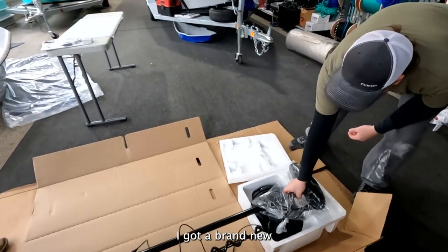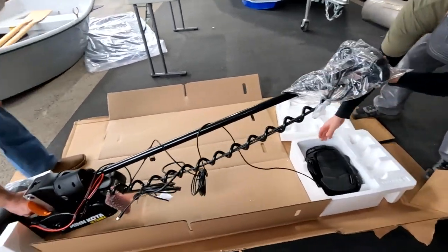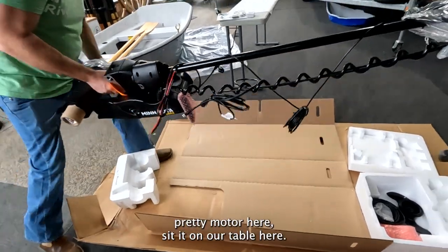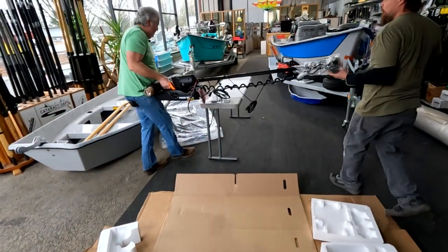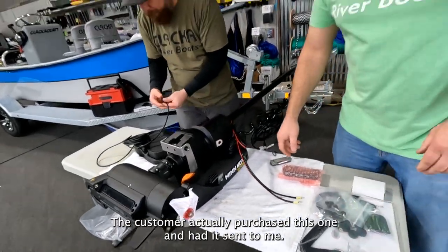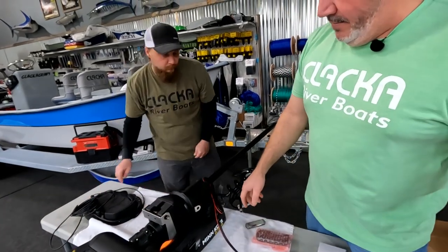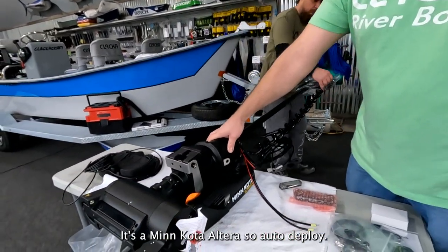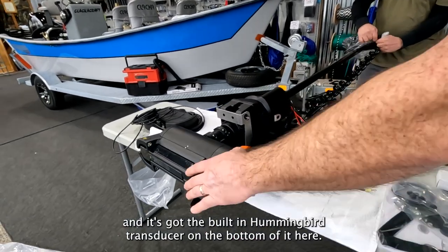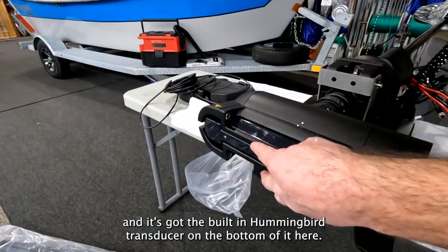It's a brand new, pretty motor sitting on our table here. The customer actually purchased this one and had it sent to me. It's a Minn Kota Ulterra — auto-deploy. In fact, this is the first time I've seen one of these. It's got the built-in Humminbird transducer on the bottom of it.